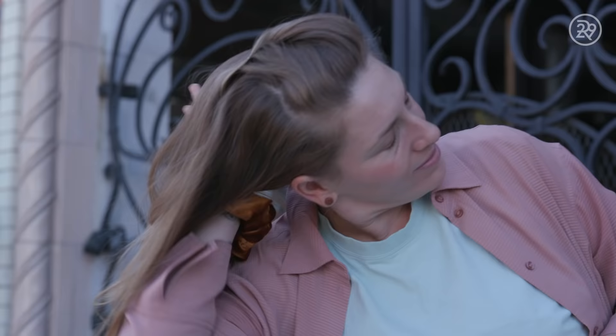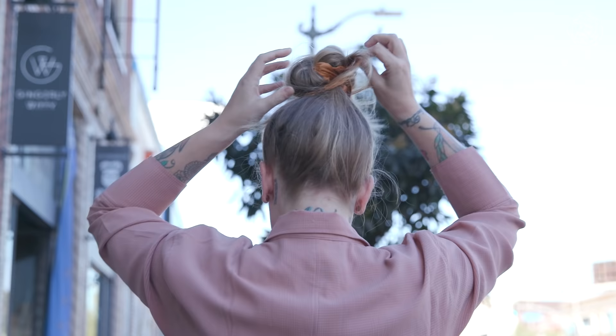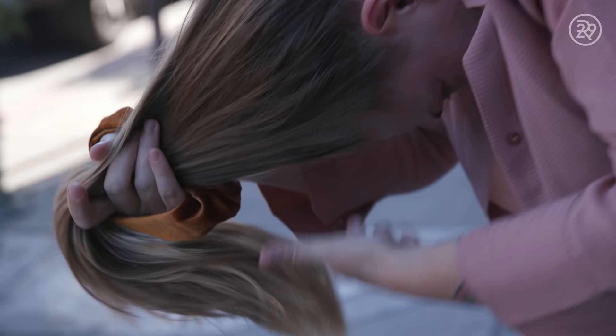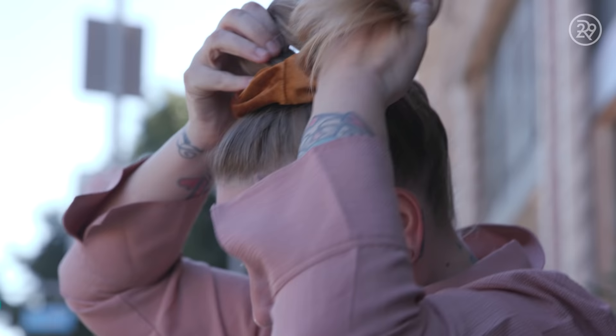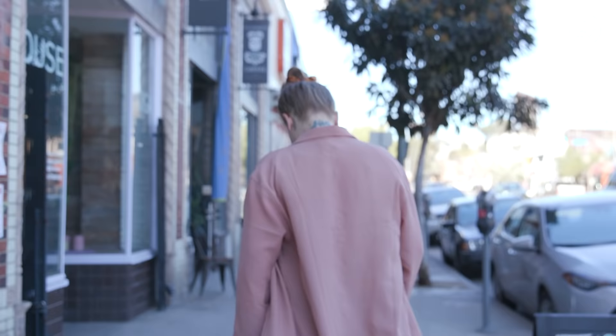I've been trying to figure out what to do with my hair for the longest time. I've been growing my hair for donation for about seven years. It's been years and years since I've expressed myself at all with my hair. I haven't done any heat styling — literally nothing — because it needs to be really healthy to donate.